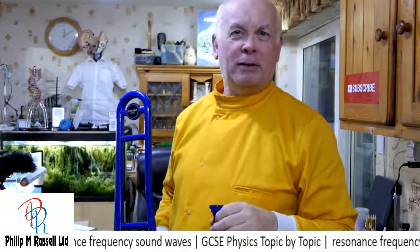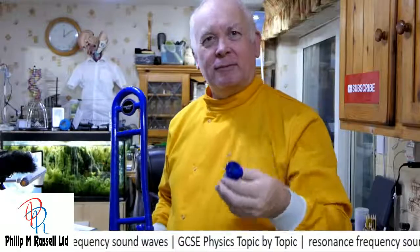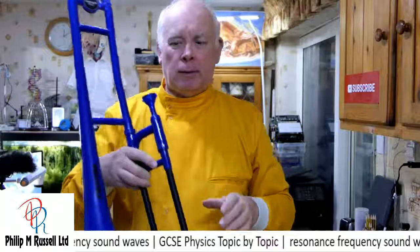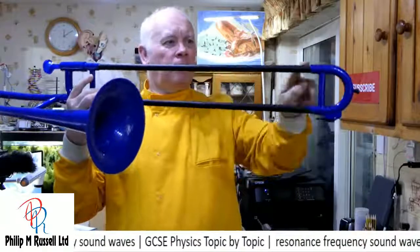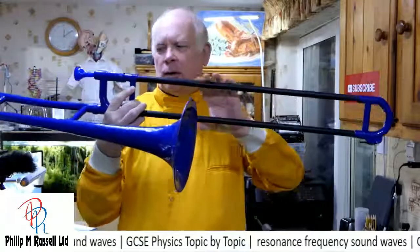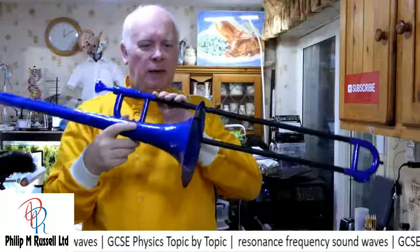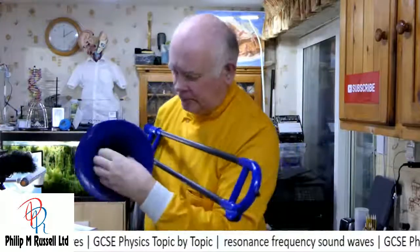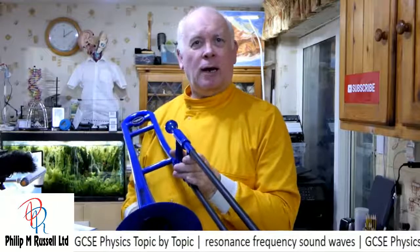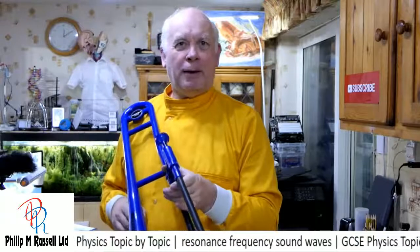We can start off with a very simple mouthpiece — this is a trombone mouthpiece. If I play it... sounds pretty pathetic. So we attach it to a tube, and the sound can now travel down this tube, round the bend. Sound travels quite well round bends. Around this bend, around that bend. And it comes out at the bell — the other end — and it's enlarging, which has the effect of trying to amplify it.